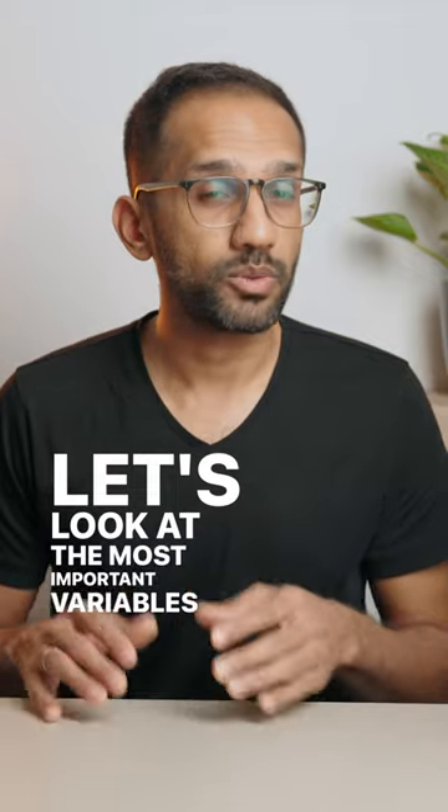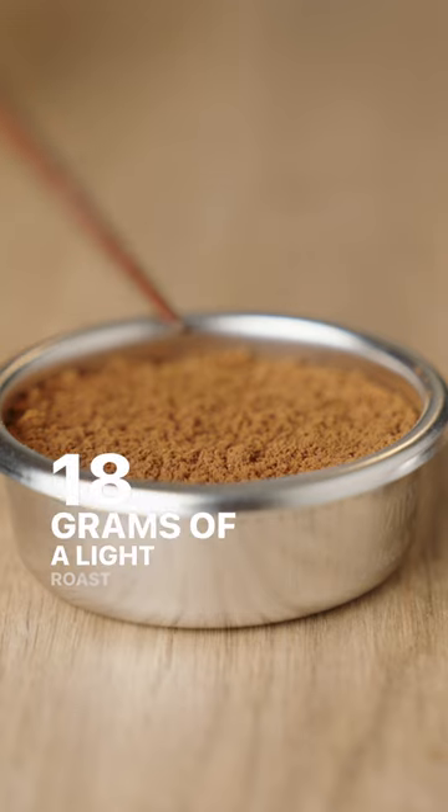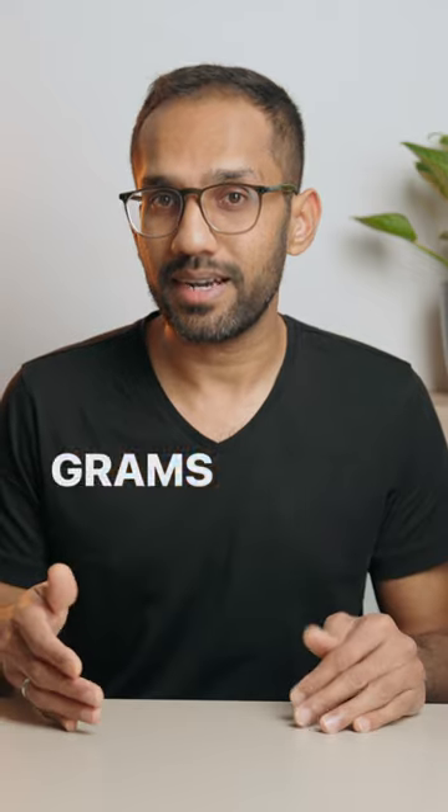Let's look at the most important variables when it comes to espresso brewing to get to that god shot. First, we have dose. 18 grams of a light roast will take up less space than 18 grams of a dark roast.